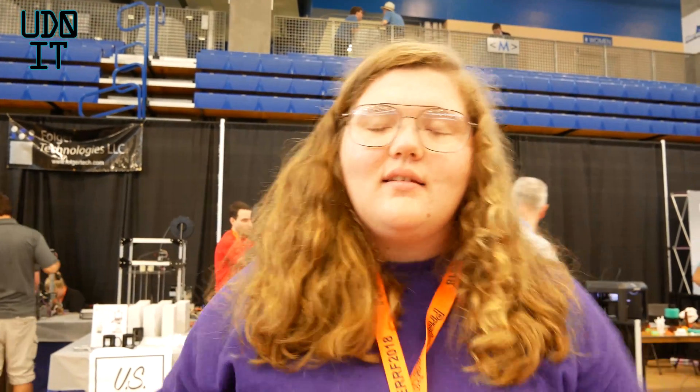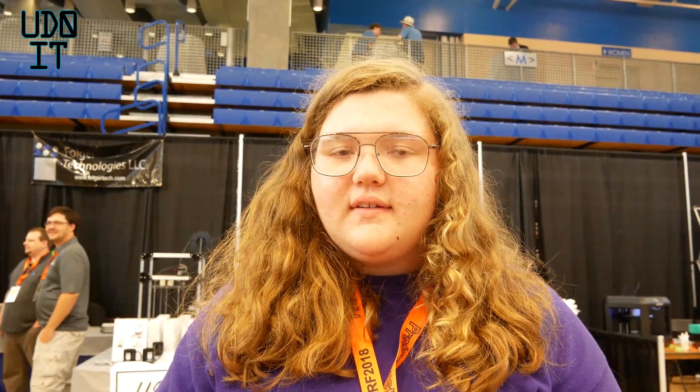Hi, my name is Becky Button, and I've been a maker ever since I saw my first 3D printer when I was in the fourth grade. Now, seven years later, I'm still making. What inspired me to become a maker was the ability for the technology to significantly impact the lives of others, especially in the scope of assistive technology.